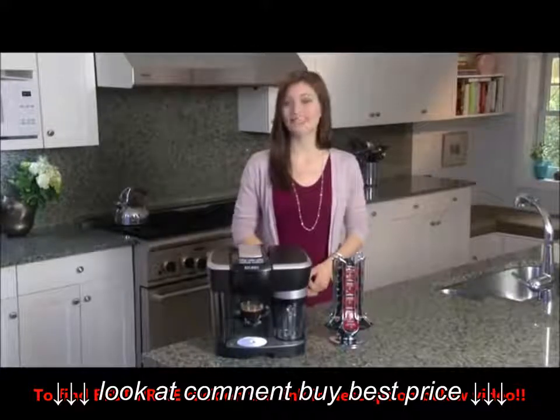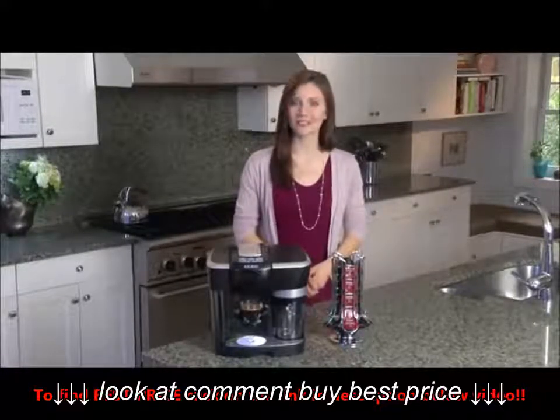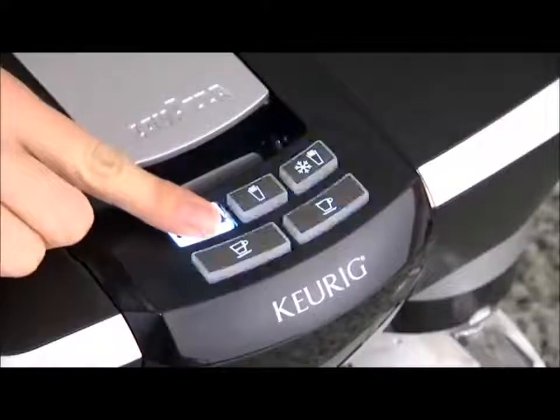If the frothing pitcher has not been positioned securely, you will hear three beeps when selecting a frothing mode. Remove the frothing pitcher and re-insert, ensuring the pitcher is securely in place.